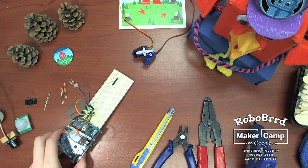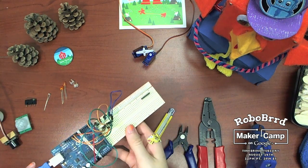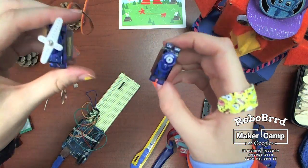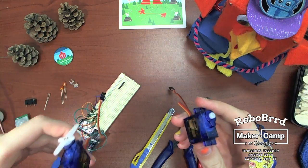For the brain of RoboBird, you'll definitely need an Arduino of sorts and a breadboard. And to make the RoboBird move, you'll need at least two microservos.